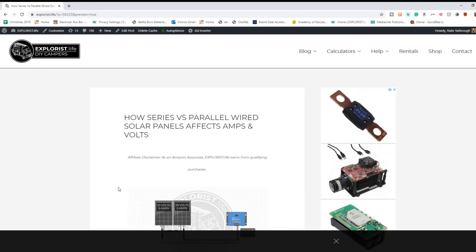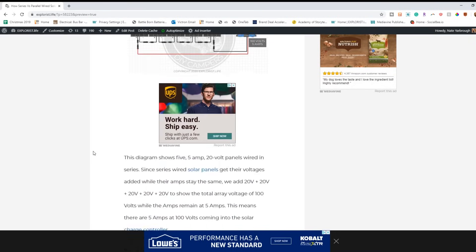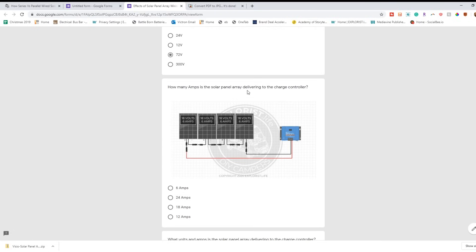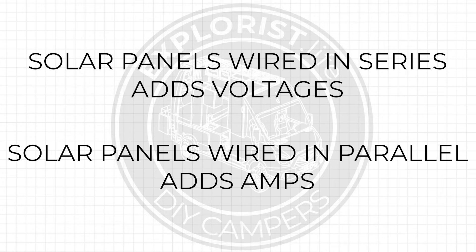I've got a blog post to use alongside this video — it's got all the graphics we're going to be covering so you can check them out at a slower pace. I've also made a quiz so that you can double check your comprehension of these concepts. Now let's get going. The key takeaway from this video is: solar panels wired in series adds their voltages together, and solar panels wired in parallel adds their amps together. Series adds volts. Parallel adds amps. Super important.